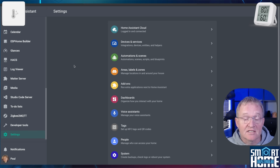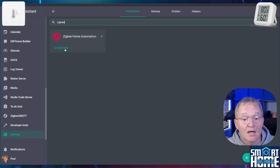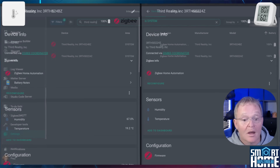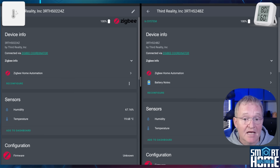Now let's see what entities are exposed. Go to Settings, Devices and Services, search for Zigbee and select Devices, then search for 3rd Reality to bring up your devices. I'll split-screen to show both at once — the device ending in BZ is the LCD display variant and the device ending in 4Z is the Light model with no display.